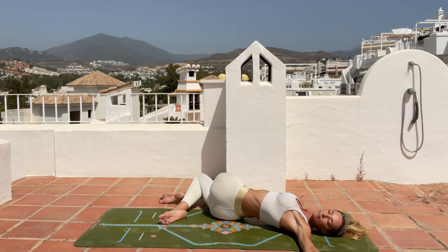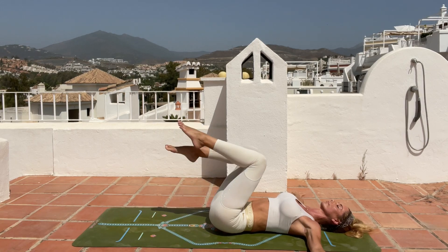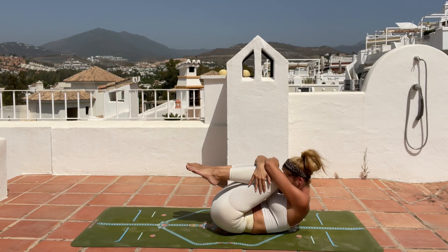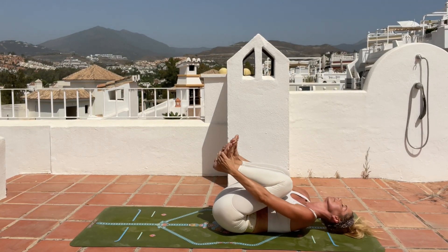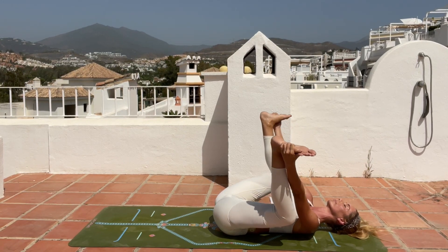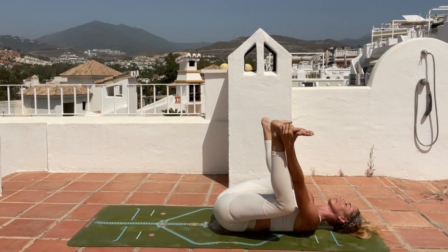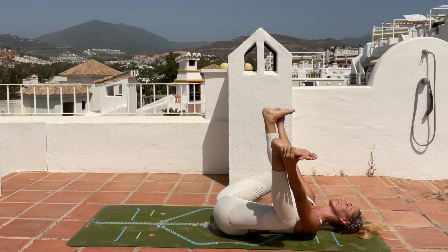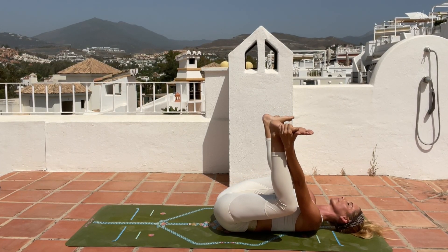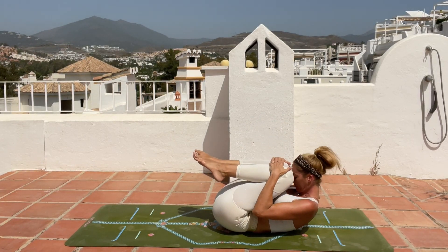Breathe in, bring your knees back, and give yourself a big hug — you can lift your chest, reach with your forehead to your knees. Now grab the outer edge of your feet and come into your happy baby pose. Bring in some movement if it feels good — left and right — or choose stillness, whatever feels good for you at this moment. Release, bring your forehead to the knees, and come down into our final pose — shavasana.